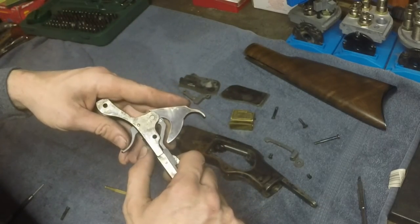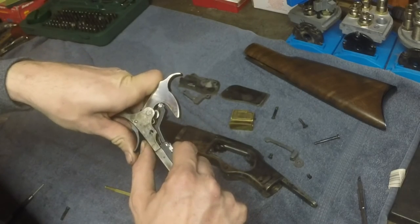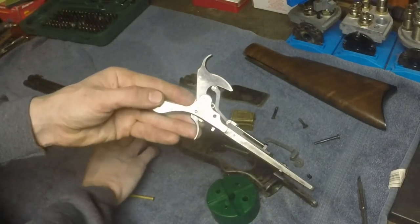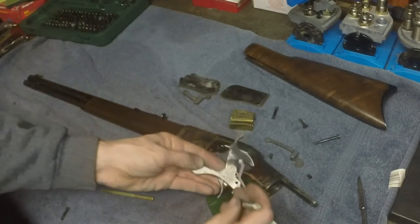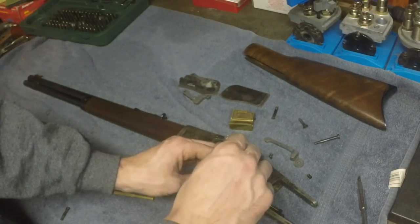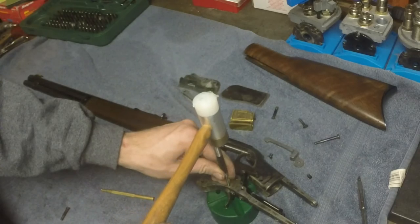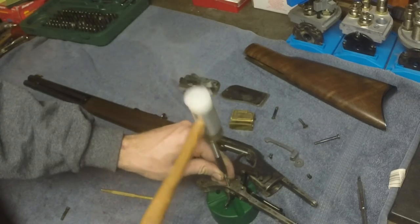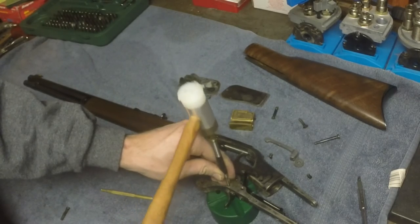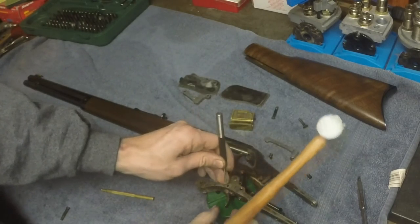You might have a spring that looks something like this in here. Press the lever safety, hold the hammer, and go ahead and let it down. Once we get this out, we're going to drive this pin right here out using a block or a two-by-four with a hole drilled in it, simply like this. Get it about halfway out and if you remove your punch, the lower half of the trigger will come out.